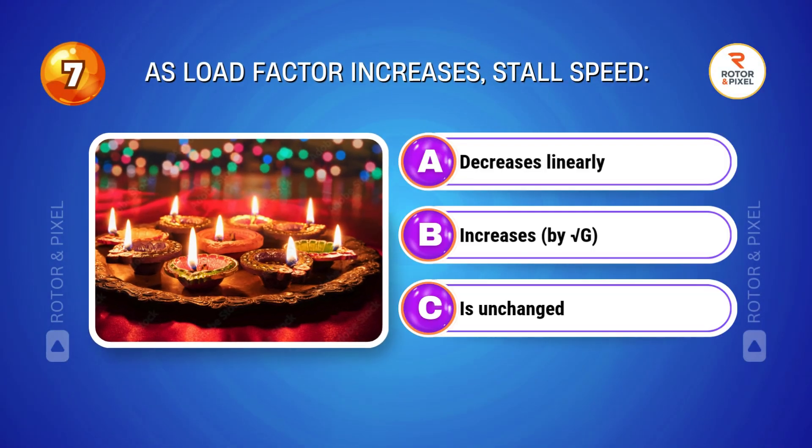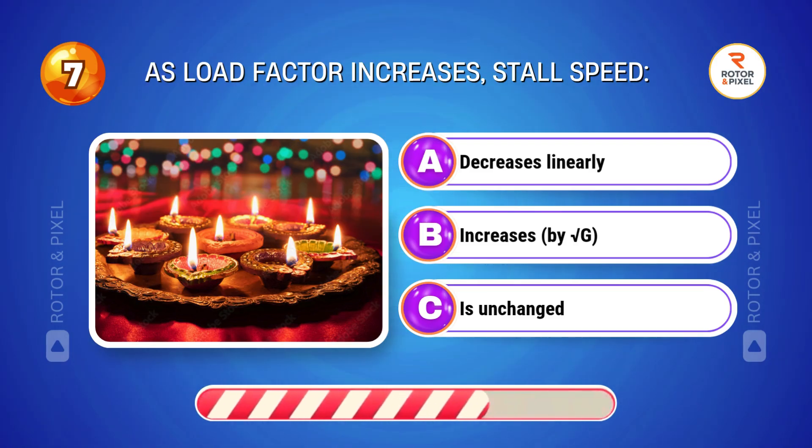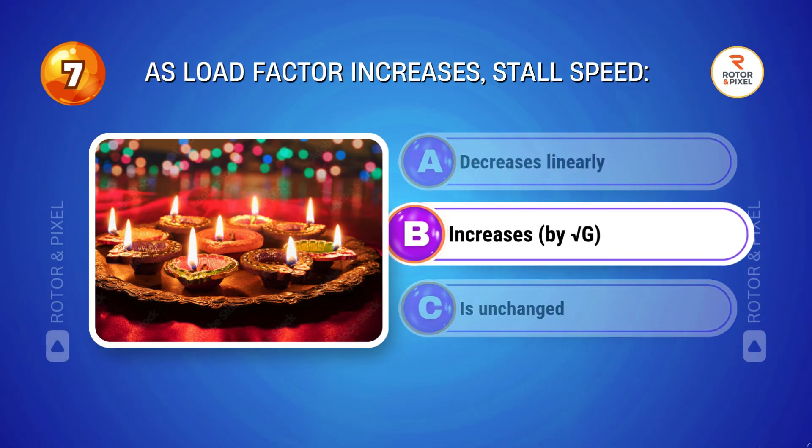As load factor increases, stall speed... Answer B: Increases by the square root of G.